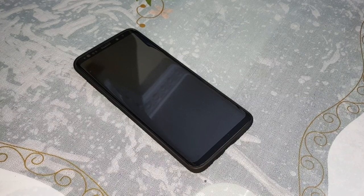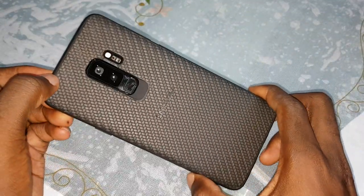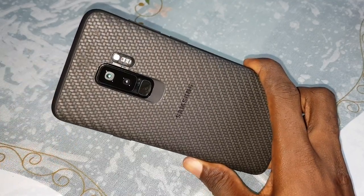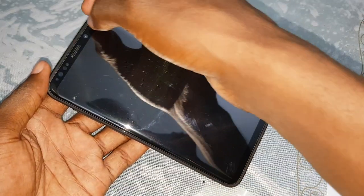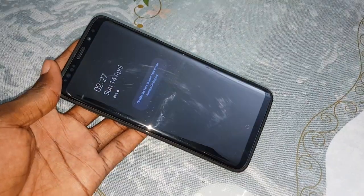Ladies and gentlemen, good morning and welcome to Studio 4D. This is my Samsung Galaxy S9 Plus. In the previous video, I showed you how to install the Samsung Galaxy S10 Plus ROM on the Samsung Galaxy S9 and S9 Plus. Under that video, all the download links are there, and you can watch it at the end of this video. I promised you in part one that I would make a test review of this ROM.